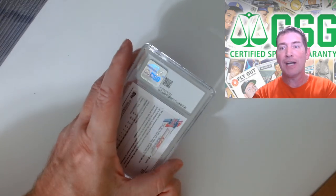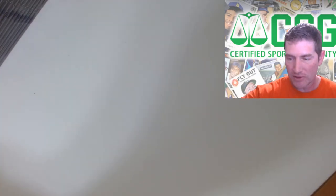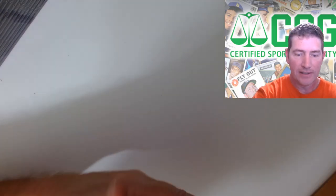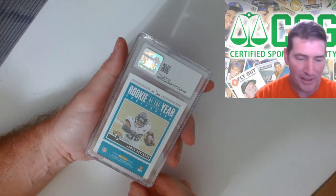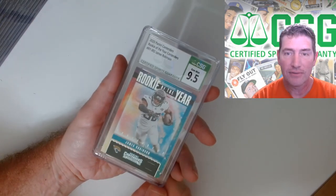Alec Bohm again - we got two 9.5 Alec Bohms, can we make it three? Got a nine on this one - that's okay, I'll keep the nine and sell the 9.5. To me, a slab is a slab unless it's something like really poor centering. Louis Robert Topps Holiday - the regular base, a nine, and probably another one - yep, there's another one, also a nine. Rookie of the Year James Robinson - I'm in Florida so he's a Jaguar. I didn't get a lot of his cards last year, his rookies weren't all over the place. Got a 9.5 - sweet!